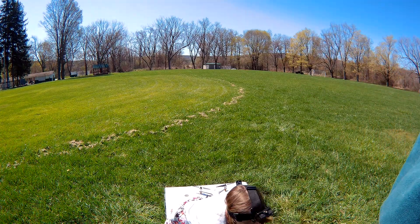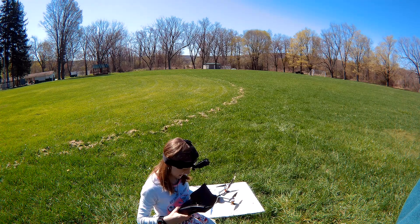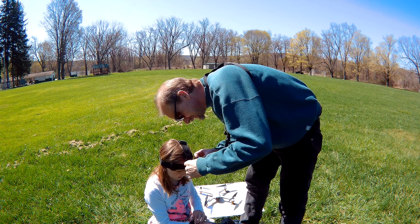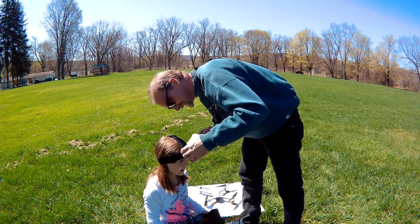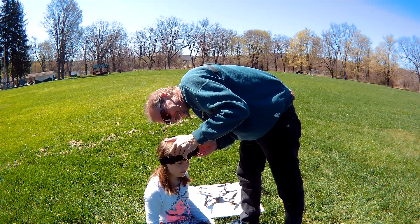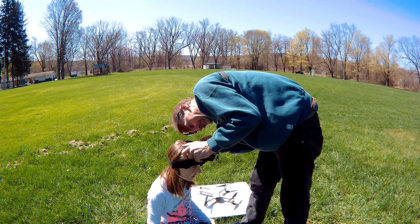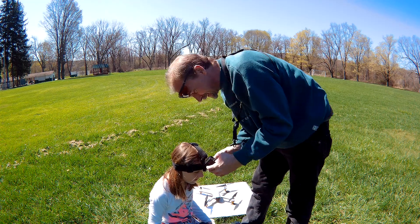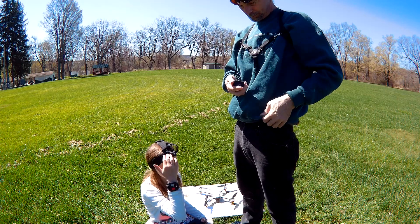Okay, here we are again with Annie the drone pilot and her nerdy head cam. Let's turn your head cam on. I got a button — hit your button. Does it make a noise? How do you know it's on? Technical difficulties — not really, we're just figuring it out. I can't see you at all. I don't think it's on, honey. Okay, now we have technical difficulties. I can read the future.